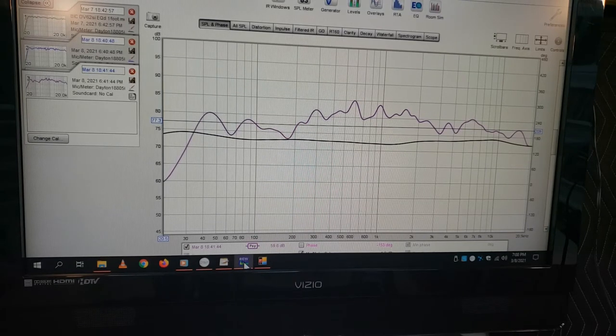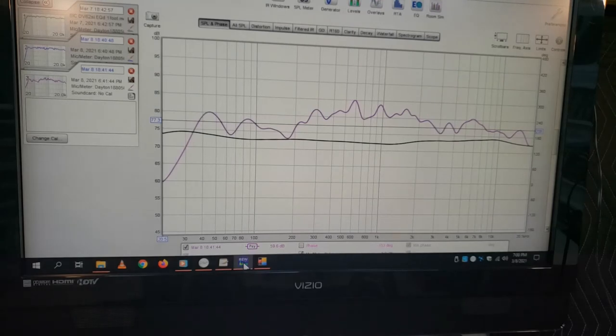This is a quick video to do a little EQ on the BIC DV62SI, because out of the box they don't really measure the best. Most speakers in this price range don't usually measure very well, but I'm going to show that it can be EQ'd out a little bit. You're going to need a calibrated microphone, which most people don't have — that's why I don't usually do these videos. Most people are just probably going to listen to them the way they are out of the box.